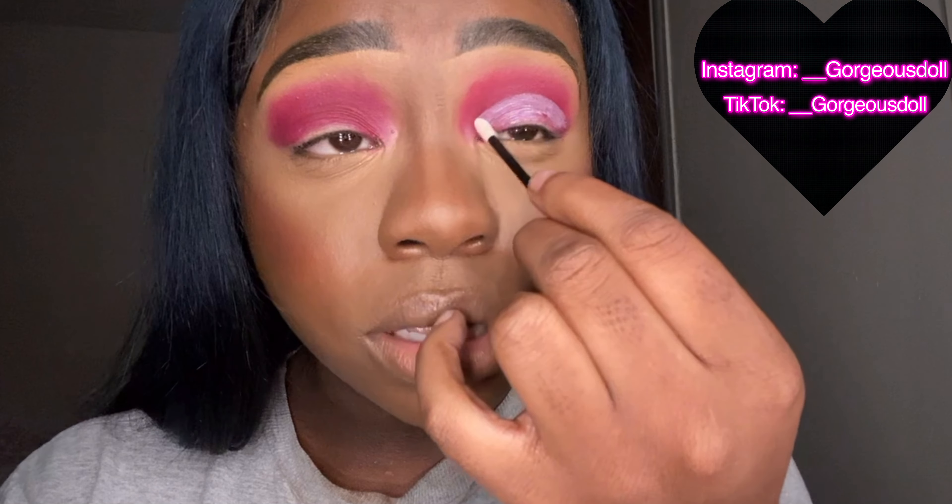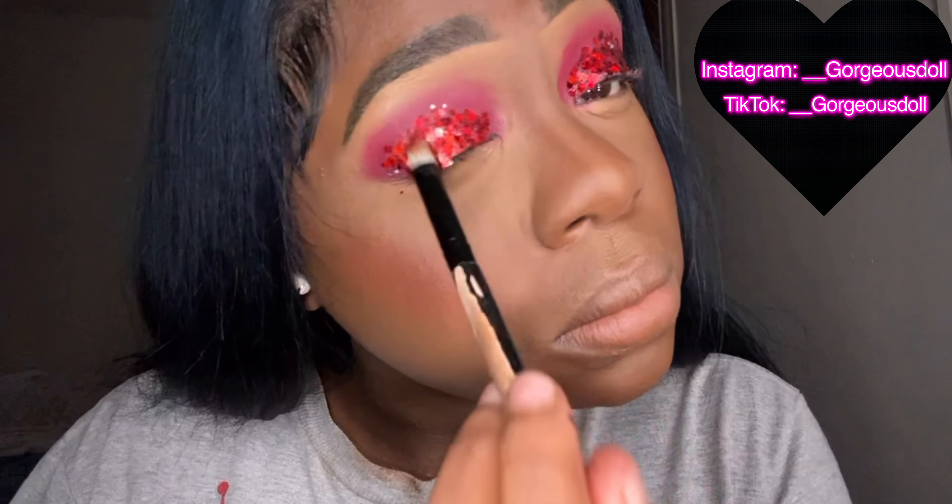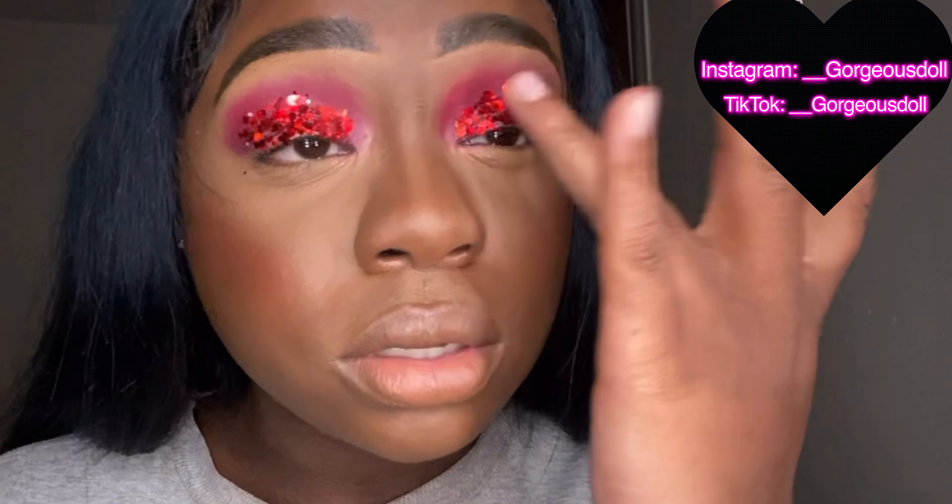Don't worry, it dries clear — spread it all across evenly. Right there — as y'all can see it's drying clear, and that's what we want. This is some glitter I got from Amazon. I take some Vaseline on the back of the brush, pick up my glitter, and just tap that glitter on, tapping it evenly.